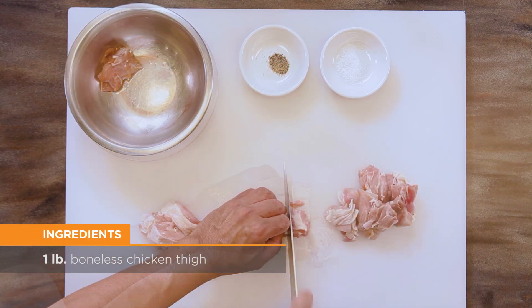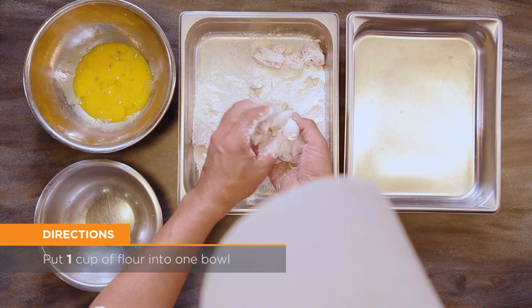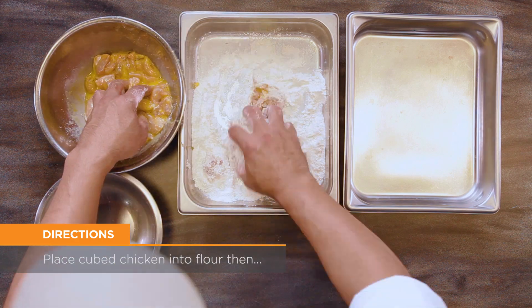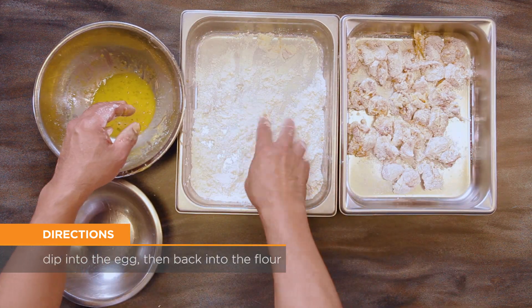Cut the chicken into one inch cubes and season with salt and pepper to taste. Create a two-step dipping station by putting the flour into one bowl and the eggs scrambled with a fork into a second bowl. Place the cubed chicken into the flour, then dip into the egg, and finally into the flour a second time to coat.